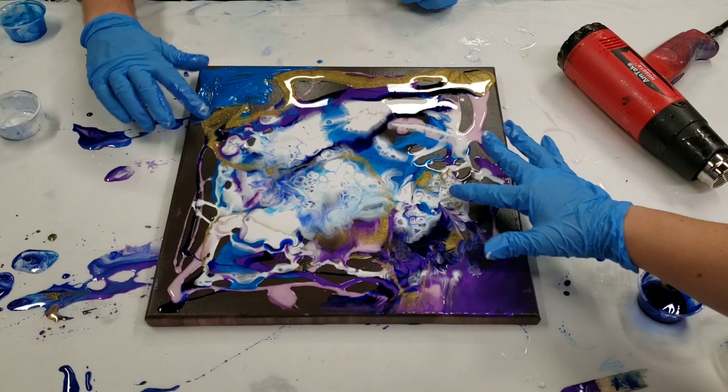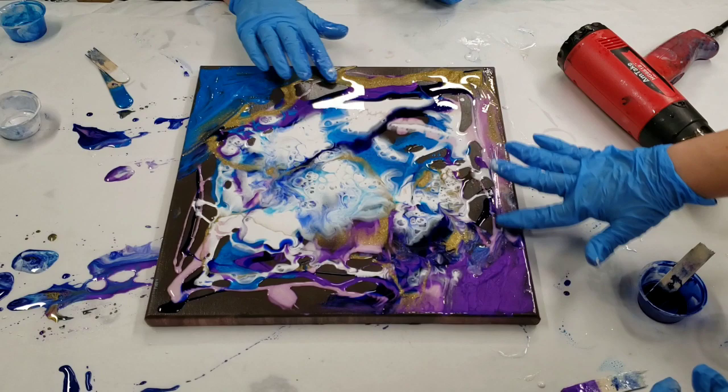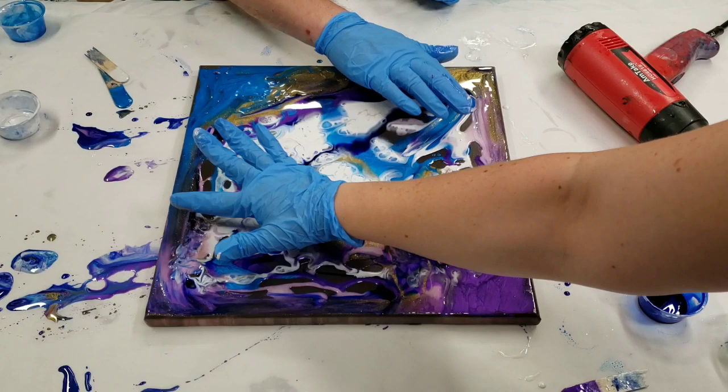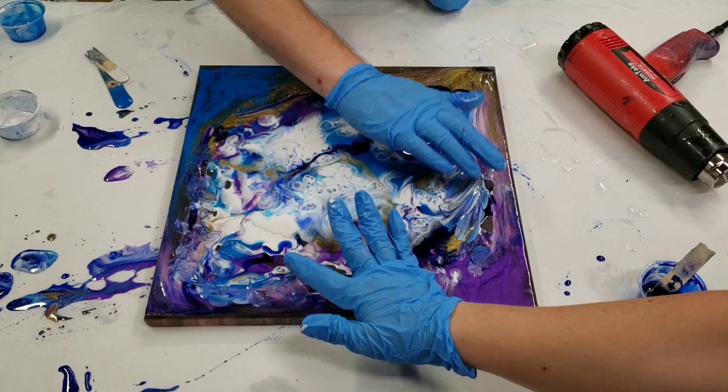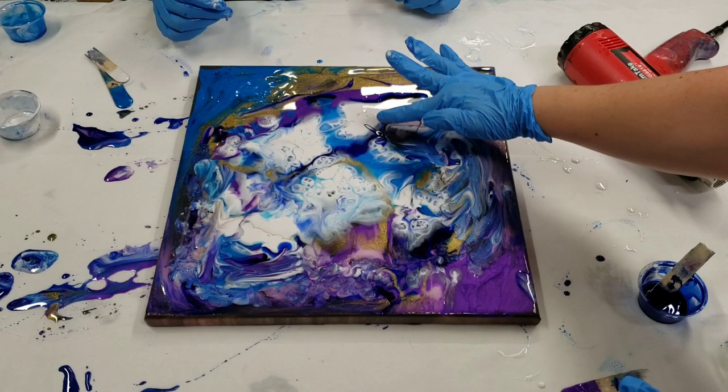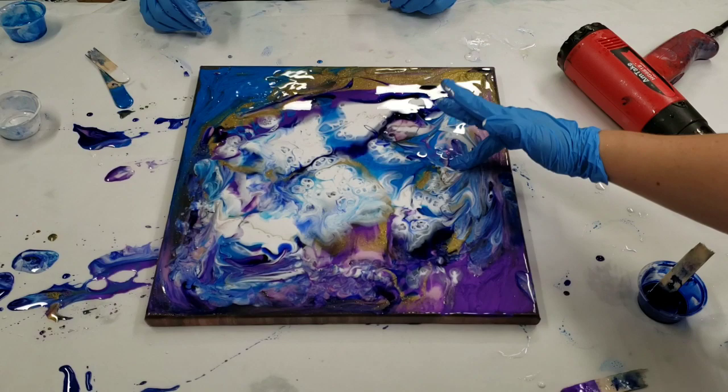We can bring it to the edge and then fill the holes in the middle. I don't want to touch that gold — well, you're going to have to. Don't worry about the edges because we're going to tilt anyway. It's kind of funny using a brown background with these pretty colors. I think we got everything — nothing that the gun won't hit.